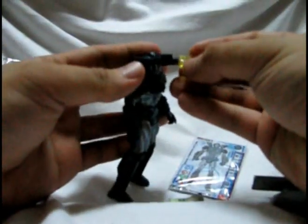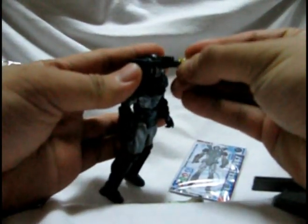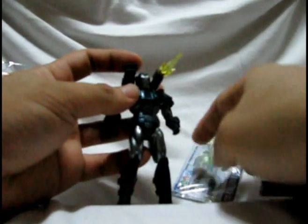Okay, the joints are tight. You've got the ball joint hips, double-jointed knees which is kind of cool, and you've got the swivel feet which is pretty cool also. Okay, let's see this thing with his accessories.